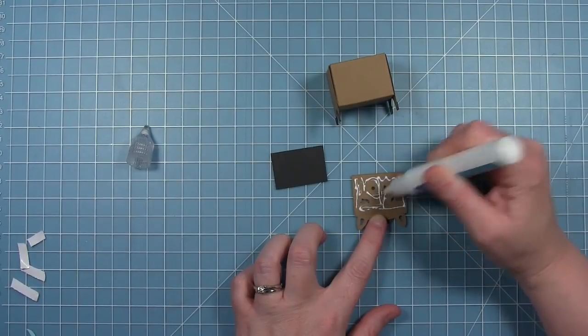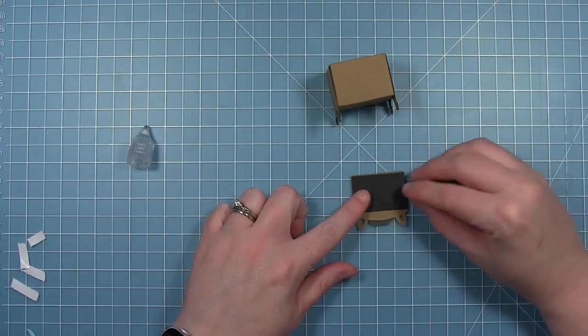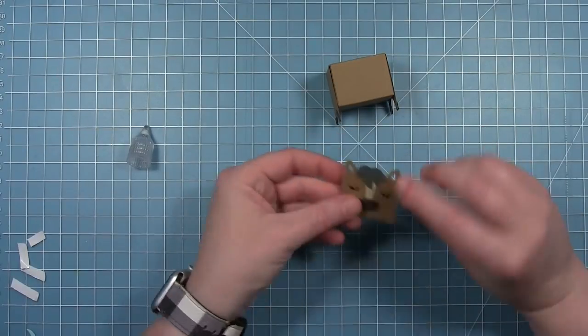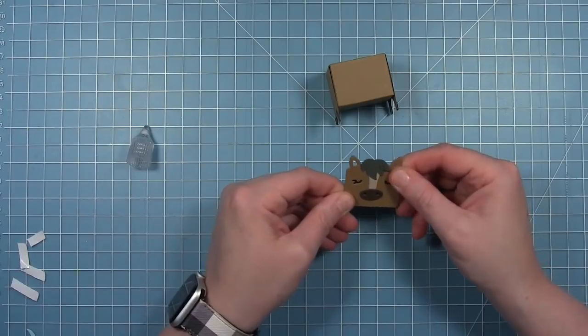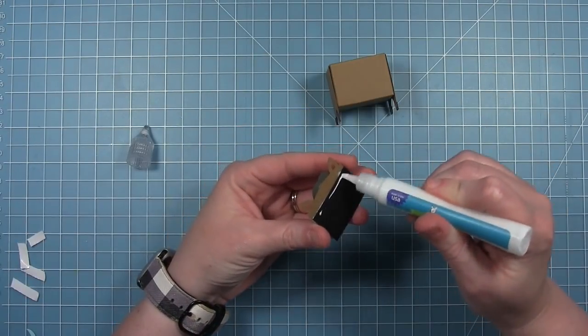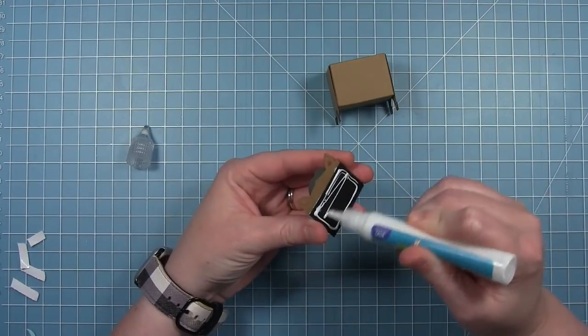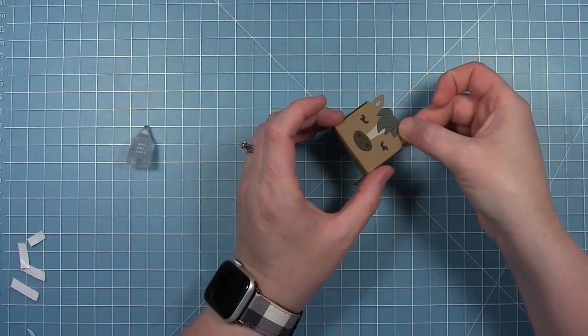Now I can add the face of the horse. I also have a piece of black cardstock that I'm going to layer behind it to fill in the eyes and the nose. Then I can just add this to the front of my box. For the face, you're going to line up the bottom of the face with the edge of the box so that the ears come past the top.